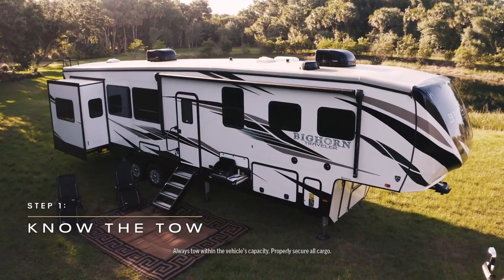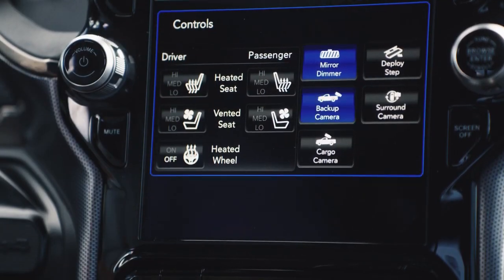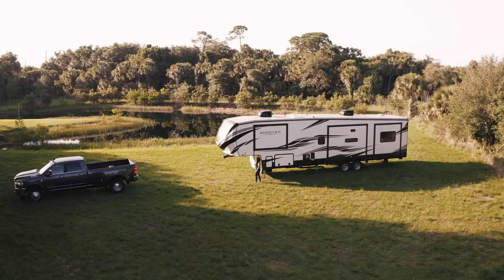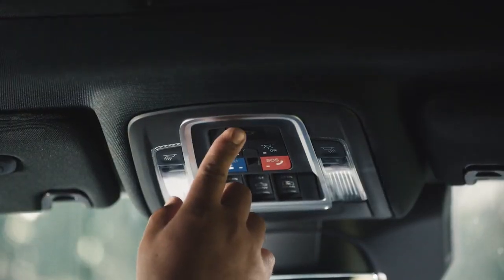First off, you'll need to know the tow. You want to know the weight of the RV that you'll be towing and make sure that your truck can handle it. You'll want to back up straight toward the hitch, so be aware of your surroundings. It won't hurt to have an extra set of eyes helping you out, too.